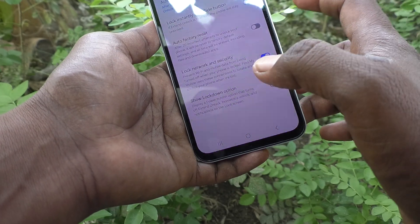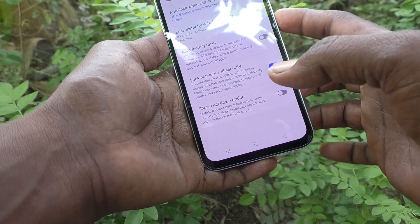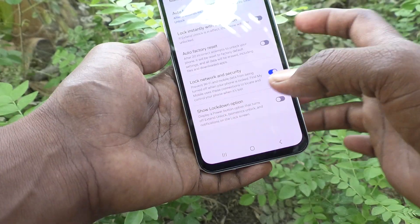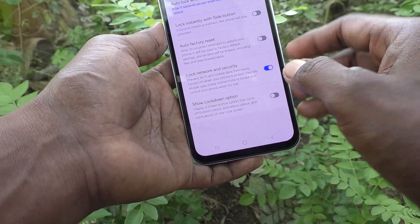Now try to lock with the side button. Press it once, and if you press it again — see, the screen is not locked! So if you want to turn off this side button lock, yes you can do it.